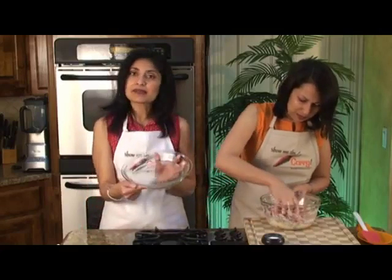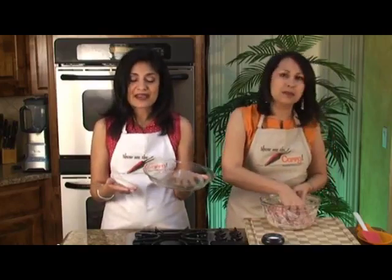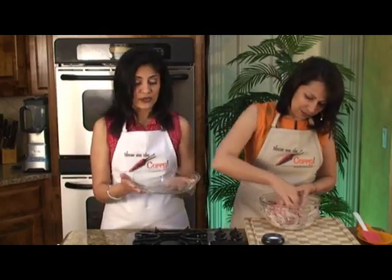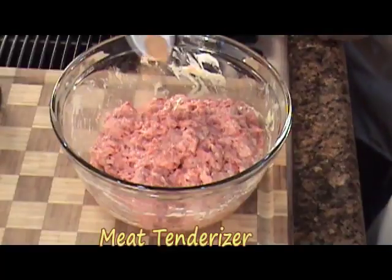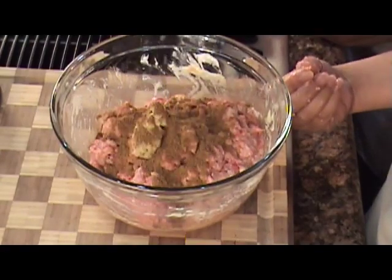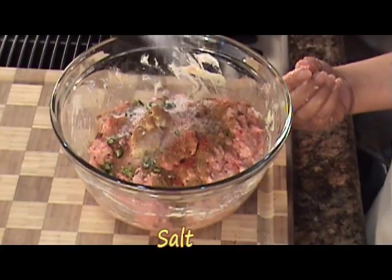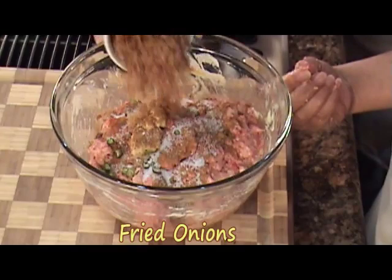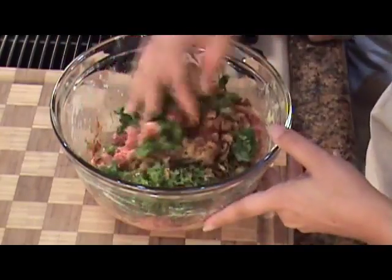We also have a little pie plate like this — you don't have to use a pie plate, just any kind of pan — lightly coated with some spray cooking oil. And here's the easiest part: throw everything else in. So we have the meat tenderizer, ginger garlic paste, garam masala, red chili powder, finely chopped green chilies, salt to taste, fried onions, and finally our cilantro leaves. And we'll mix it again.